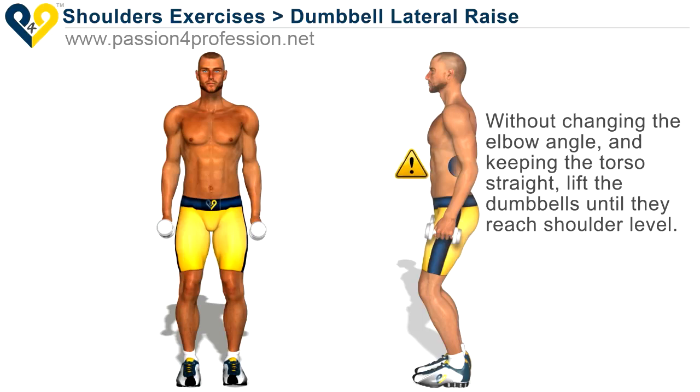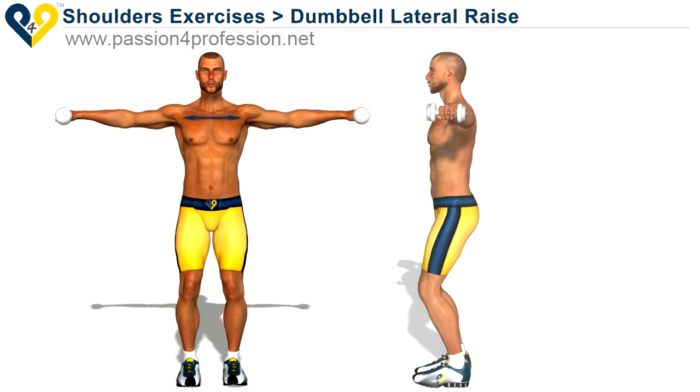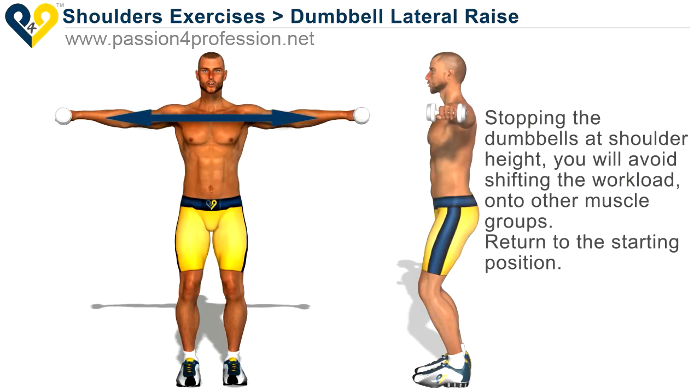Without changing the elbow angle and keeping the torso straight, lift the dumbbells until they reach shoulder level. Stopping the dumbbells at shoulder height, you will avoid shifting the workload onto other muscle groups. Return to the starting position.